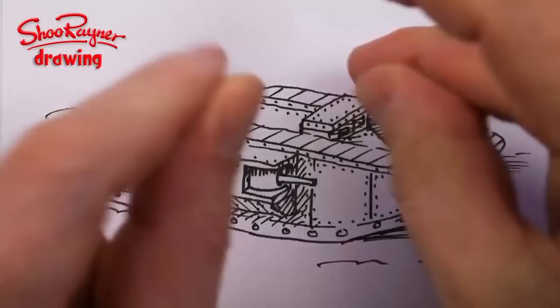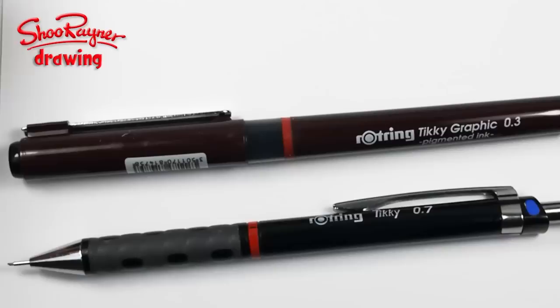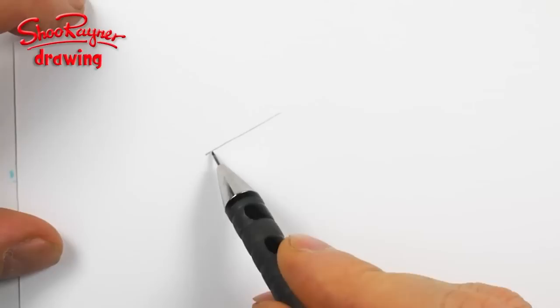This is what we're going to draw — let's do it! I'm going to show you how to draw a First World War tank. And you need to think of this as basically this kind of a box.